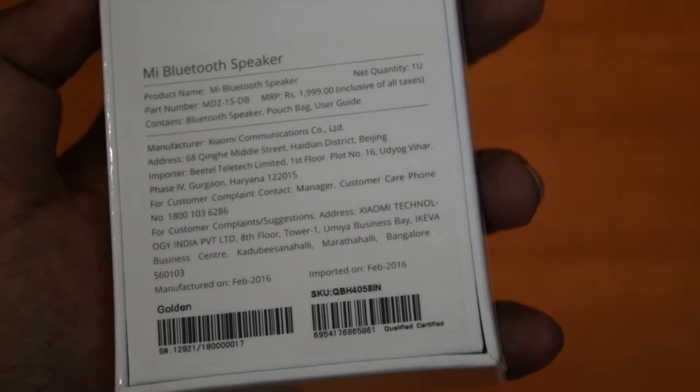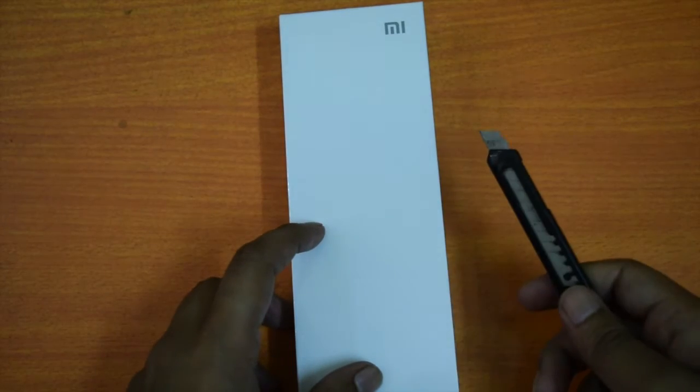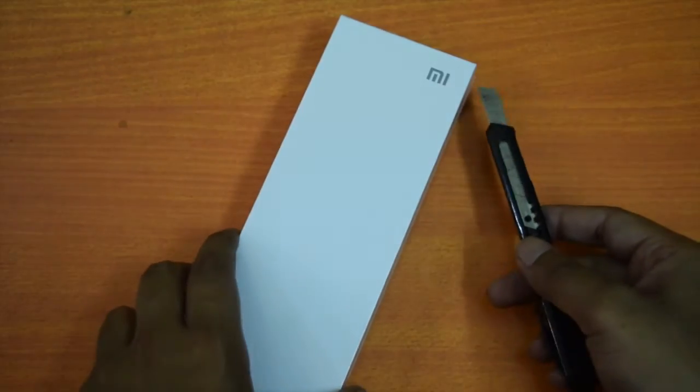At the back side of this package there is a sticker with a few details. There is no mention of hardware specs on this package, so let me quickly open the box and see what comes inside the box along with the Bluetooth speaker.